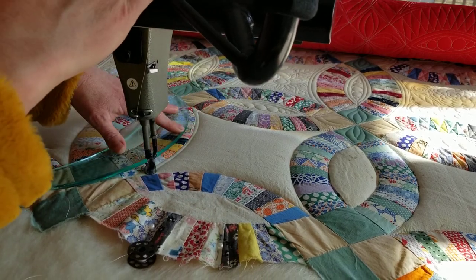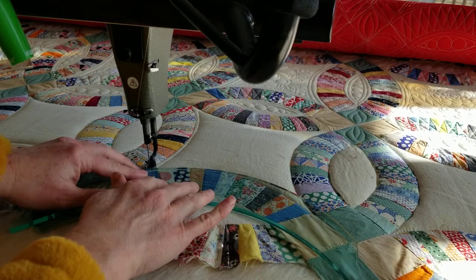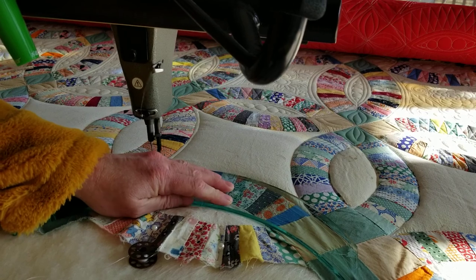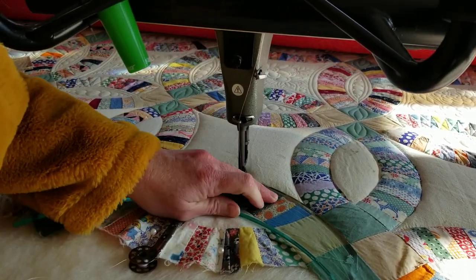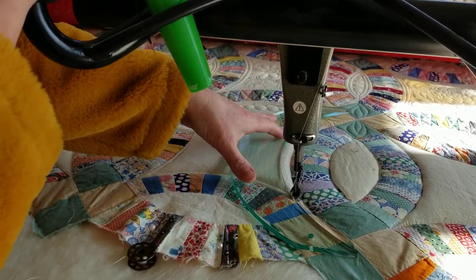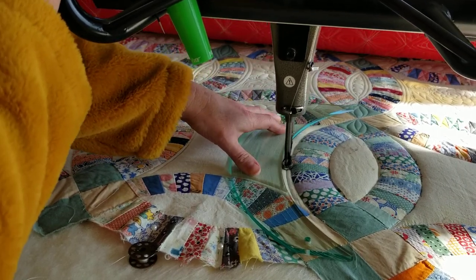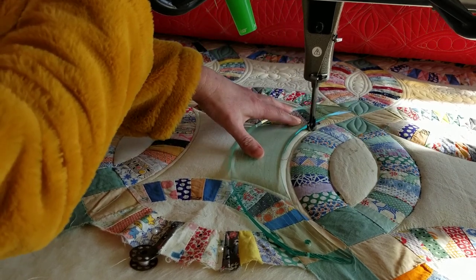You don't need to use superhuman strength as you're manipulating your ruler and your long arm. Now we're going to use the inside part of the curve. See — isn't that handy to be able to use both curves? I think so.